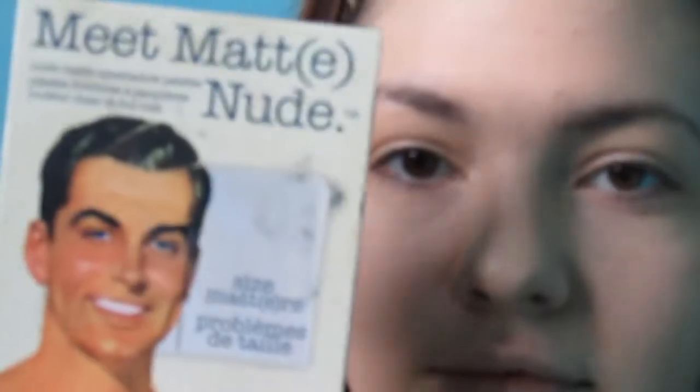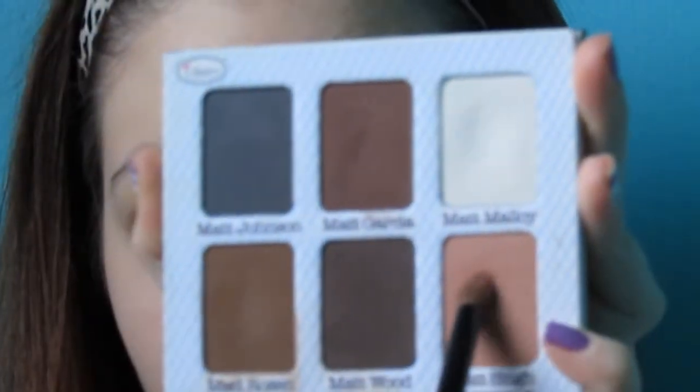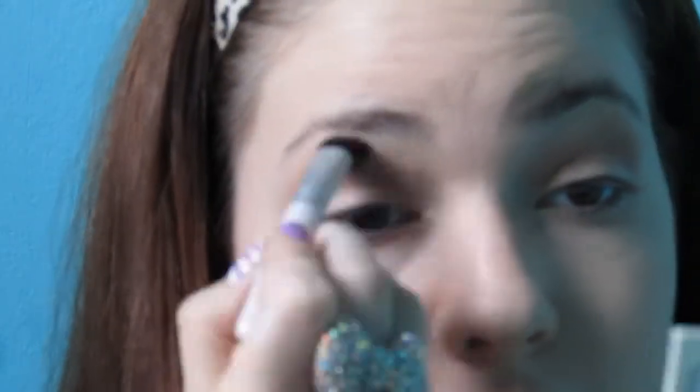And we're going to jump to the eyes. I'm just going to prime my eyes with the NYX eyeshadow base. And now we're using the Meet Matte Nude palette. I'm going to use matte sting, which is this mauvey kind of color, and I'm just going to put this in my crease. This is going to be our transition color. It will look cool, I promise.